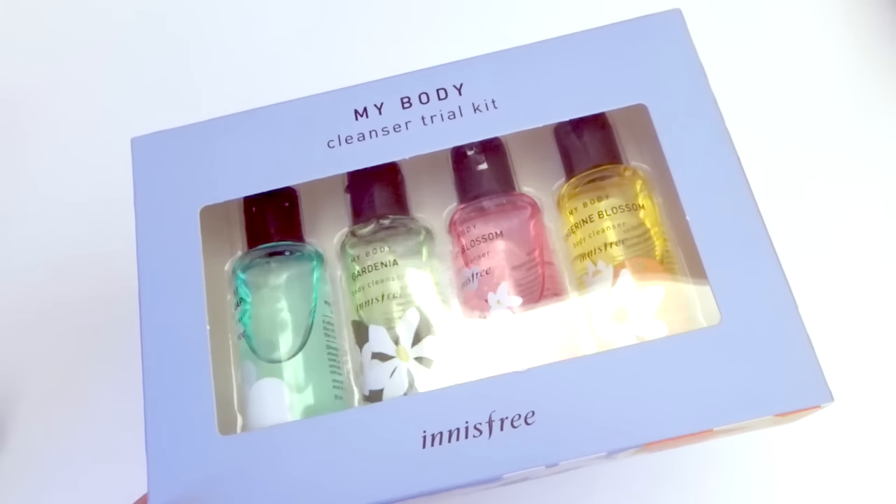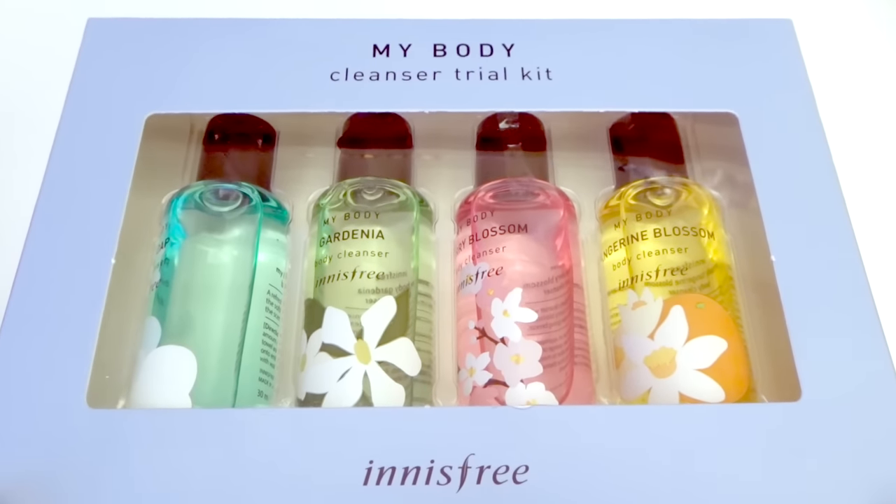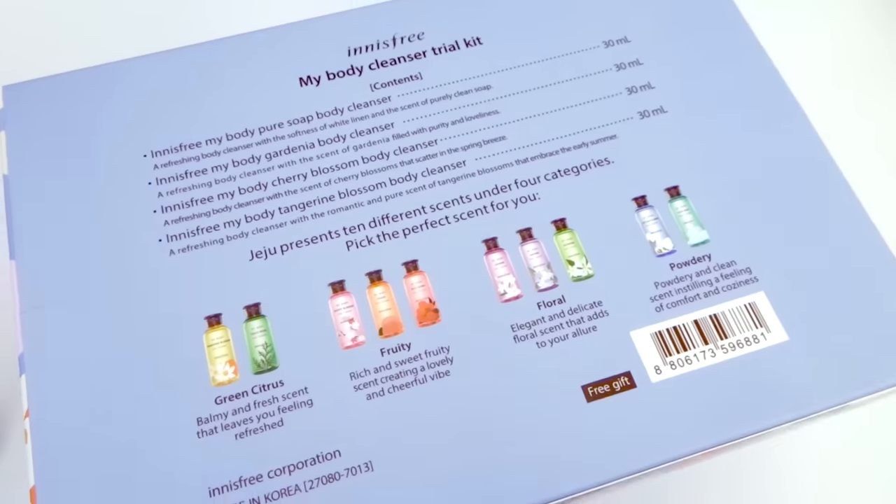This set is so pretty and it's the my body cleanser trial kit. Inside we have four different body cleansers: pure soap, gardenia, cherry blossom, and tangerine blossom.